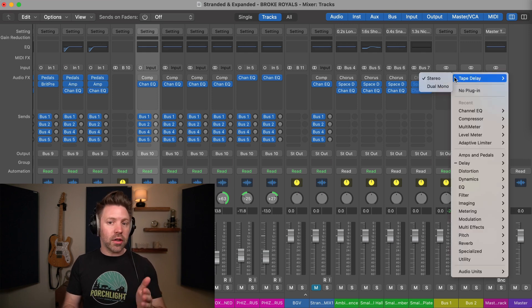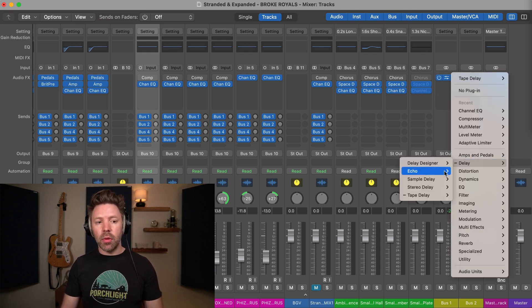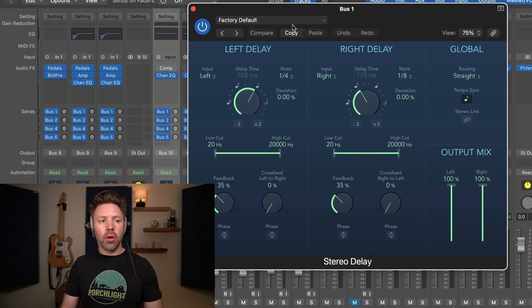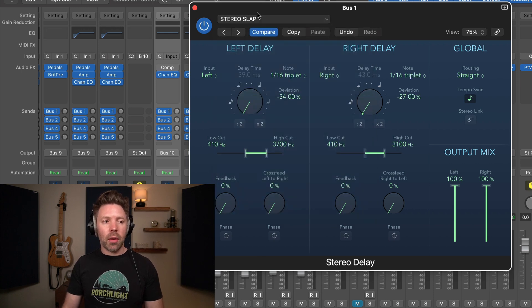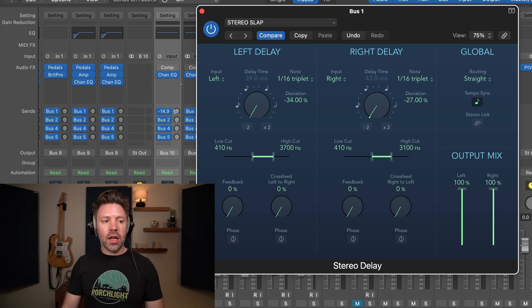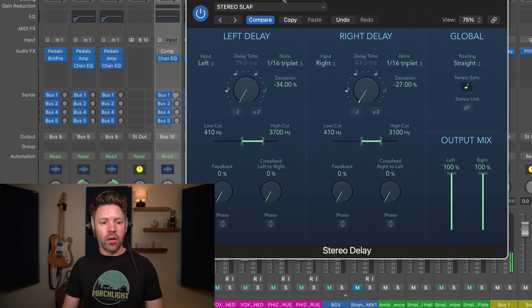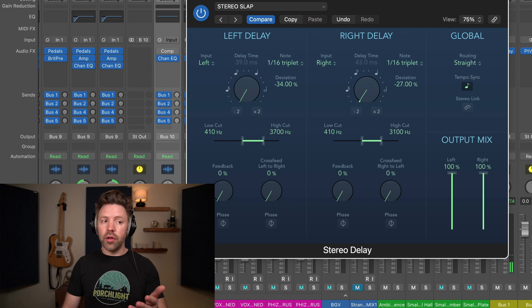In GarageBand you can't change what effect is on bus one, but here I can go in and make this a stereo delay. I have a preset I've already made called 'stereo slap' — I can pull up my own preset and then send some of this channel over to that delay sound. If this is all the way down, I'm just going to hear the vocal. If I turn this to the right, I'm going to hear the vocal plus that effect. You'll start to see it coming in on bus one. You can just mix it up however you'd like.